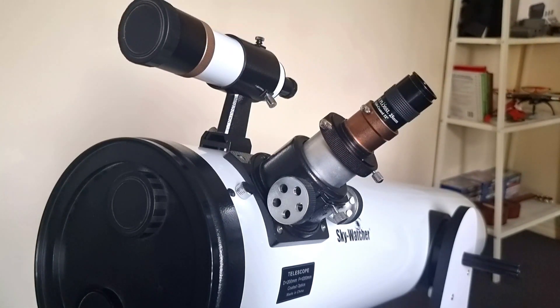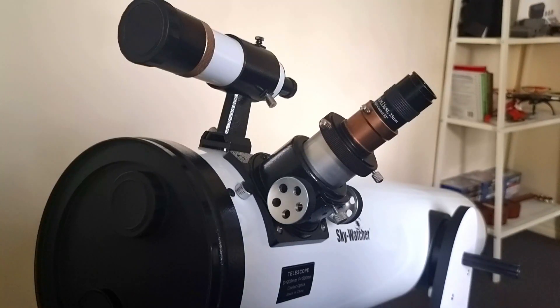By looking up on a chart or astronomical apps, it'll help you know which direction to point in altitude and azimuth to see a particular object in the night sky. So let's get into it and get it going.